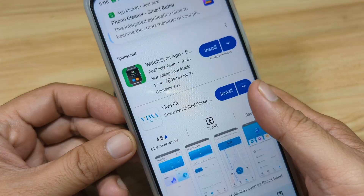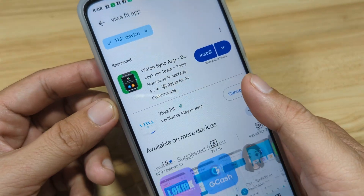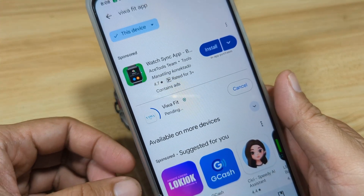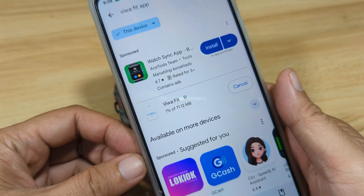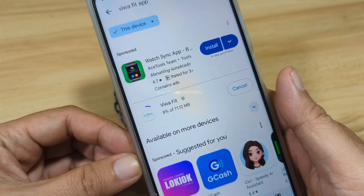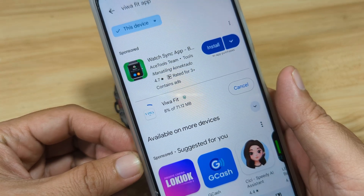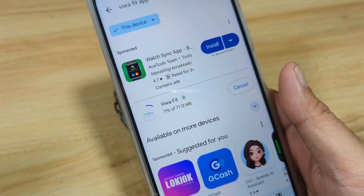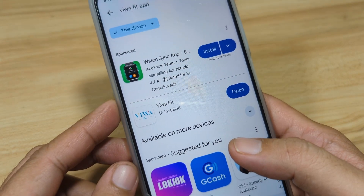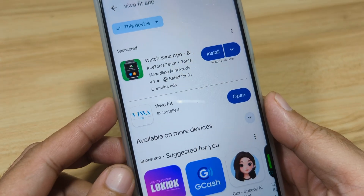So we have here the app. If you want to install it, tap on Install. It will download the app, and when it's complete, it will automatically install it on your Android smartphone. The app is 71.12 MB — very lightweight. Let's wait for it to complete downloading and installing. It's already installed on our Android smartphone.